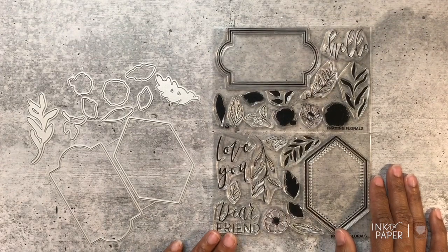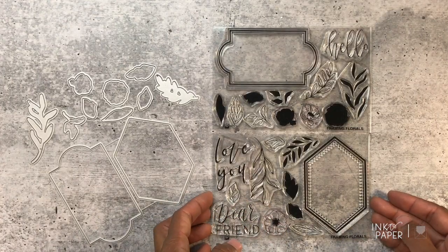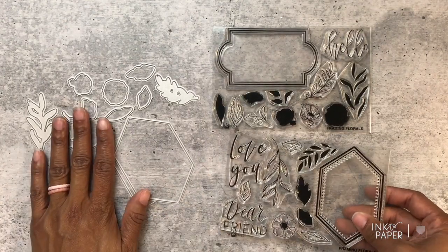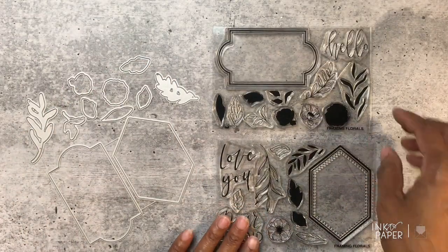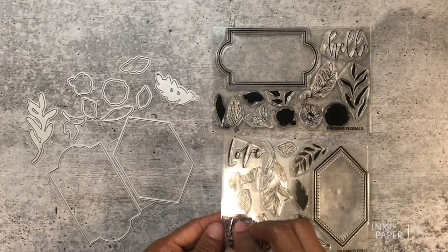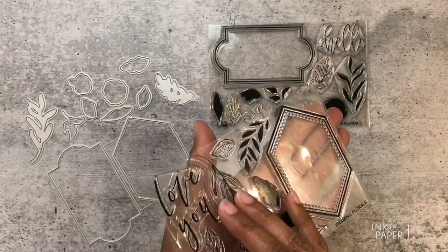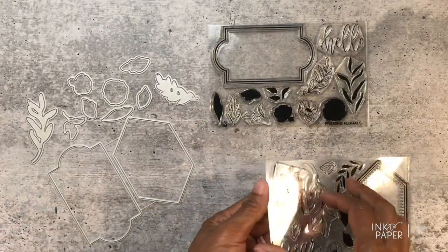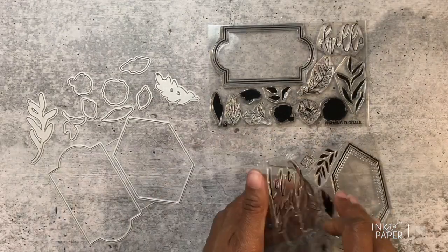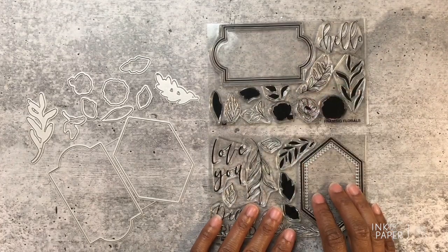Hi everybody, I'm Ashley and this is a product introduction video for the Framing Floral stamps and coordinating die collection for Ink to Paper's June 2019 release. This stamp set and the coordinating dies were illustrated and designed by Jennifer Campbell. It comes on two 4x6 sheets. You start by pulling off the clear stamp, adding it to your clear block, tapping it in some ink, and then stamping on cardstock of your choice.